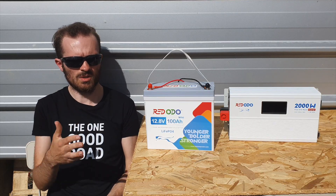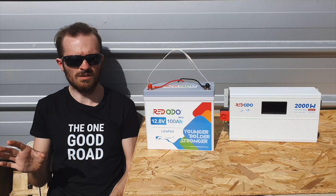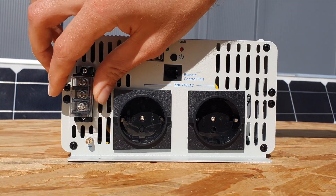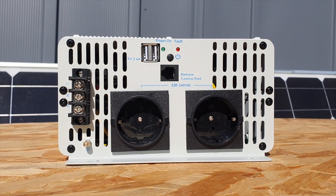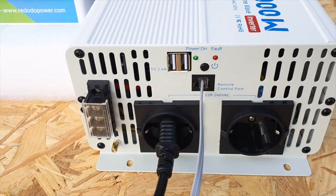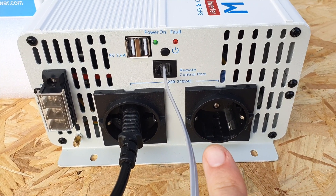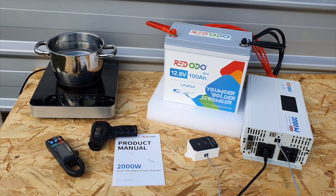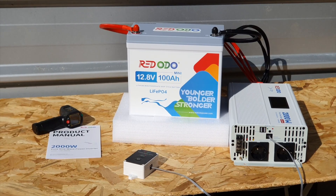Also keep in mind this inverter has a surge rating of up to 4000 watts, which is a really high number. It means if you accidentally turn on a dishwasher and washing machine at the same time, it'll protect itself up to that surge rating and then shut off — so that's great to have. Another nice feature is you don't have to use the plugs; you can directly wire your cabin, house, or tiny house to the inverter for the most efficient setup.